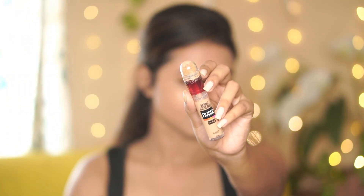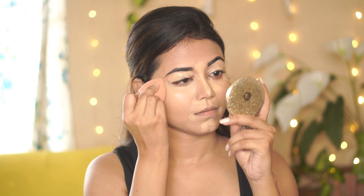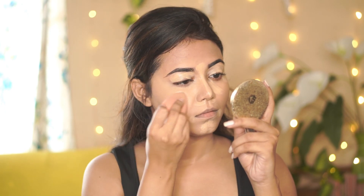Next for concealer, I'm using the Maybelline Age Rewind Concealer in the shade Medium. If you don't have this concealer, you should get it — it's an amazing full-coverage concealer that is so lightweight and blends like a dream. It is a little on the pricier side but it's completely worth the money.